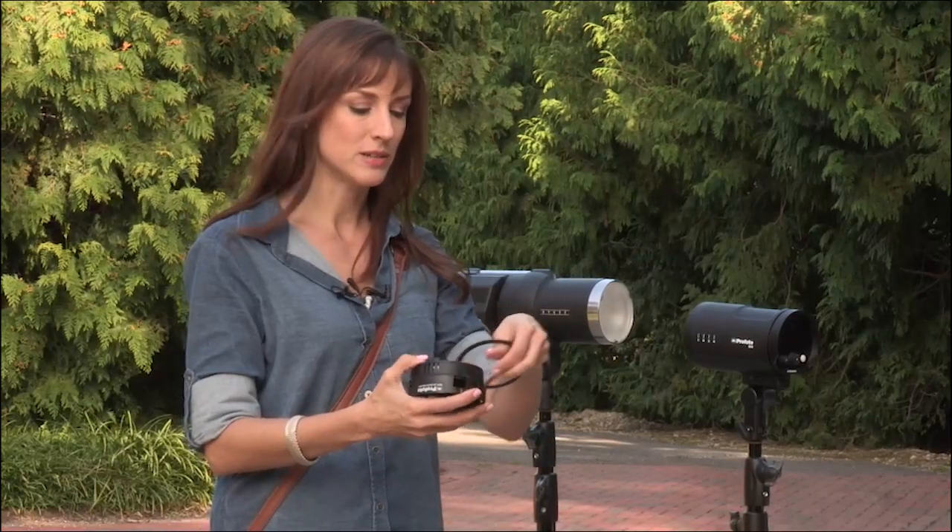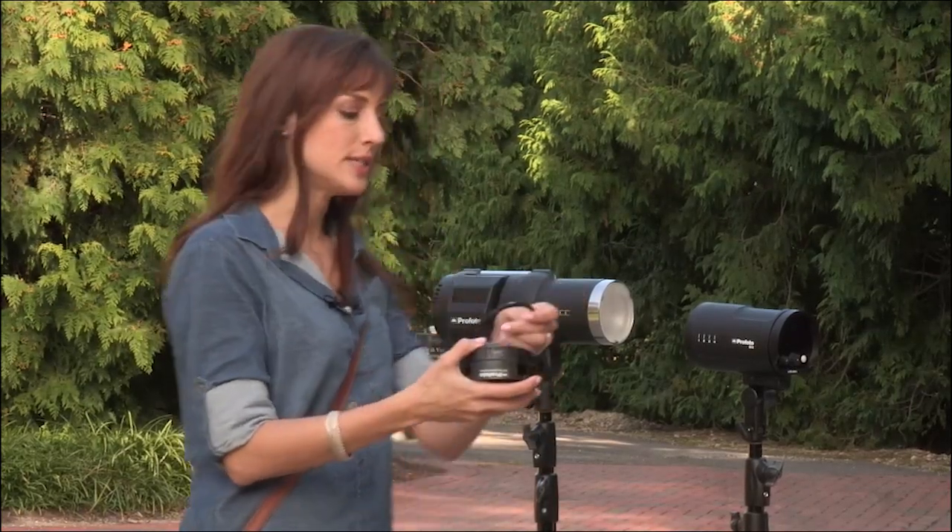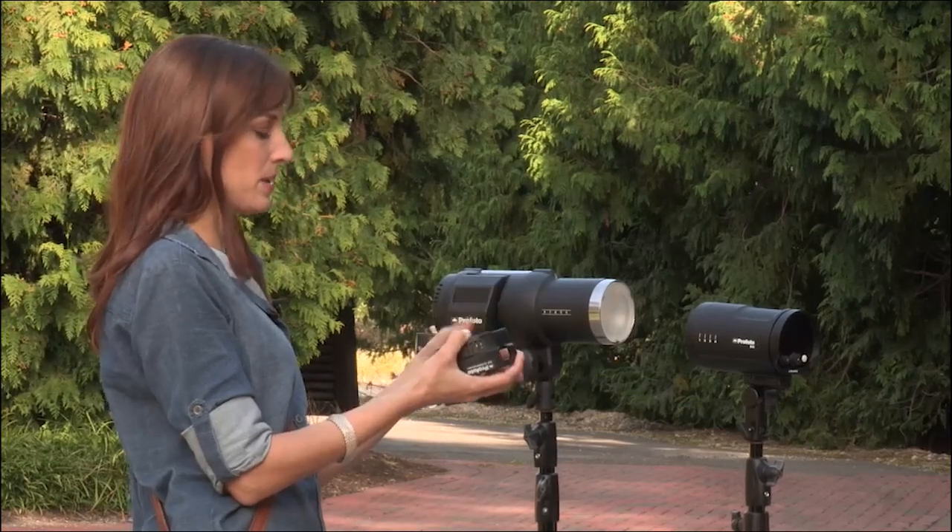And if you want to be more technical, this is a full CTO. I'll pop it on.